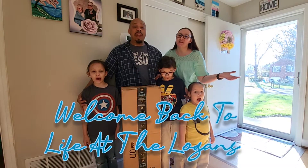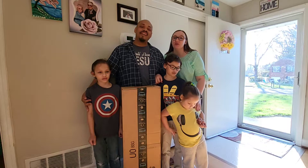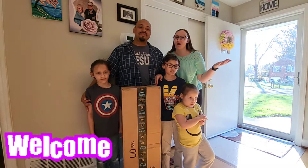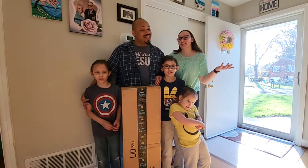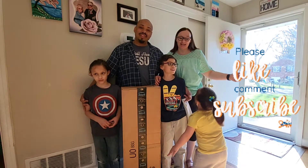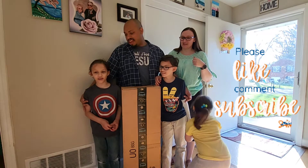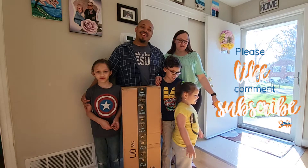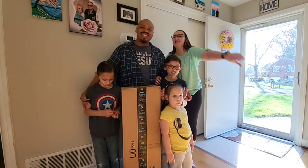Welcome back to Life at the Logan! If you are new, welcome to our Crazy Happy Jesus Loving Family! Don't forget to hit that subscribe button, comment, and don't forget to like the video. And hit that bell — you don't want to miss us!